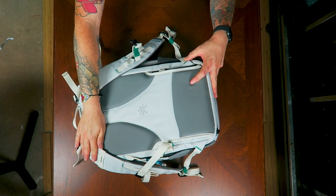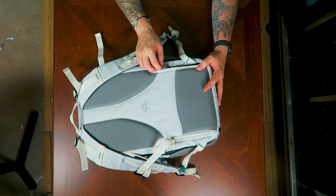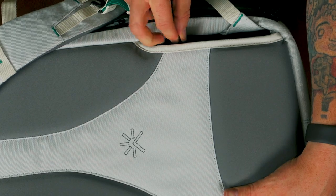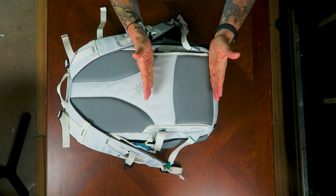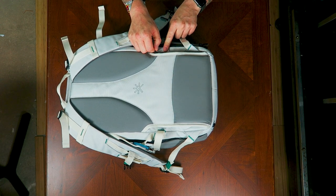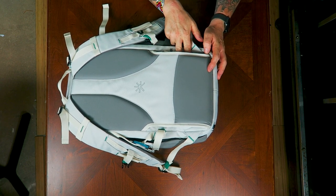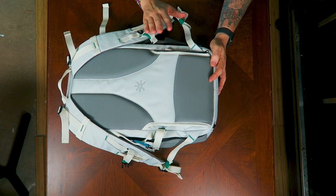There's also something I completely missed in my initial video that commenters pointed out: there is actually a passport pocket on the back. The zipper stops because it hits the loop for the luggage trolley pass-through, but it's a fairly decent size — it goes the full width of the bag and is about six or seven inches long. You'll want to hold that trolley tab back with one finger so you can get a clean unzip, otherwise it'll stop you from fully opening the pocket.